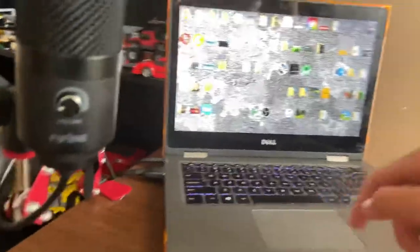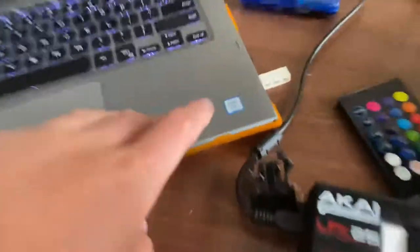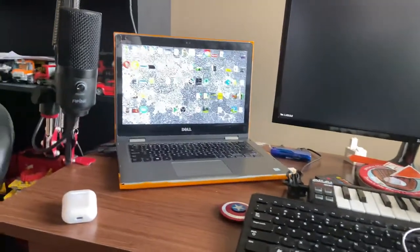Speaking of laptop, this is my laptop — the Dell Inspiron 1300, I think, something like the 3000 series. It has an i7 6th gen and a 256 gigabyte SSD, which is very full.